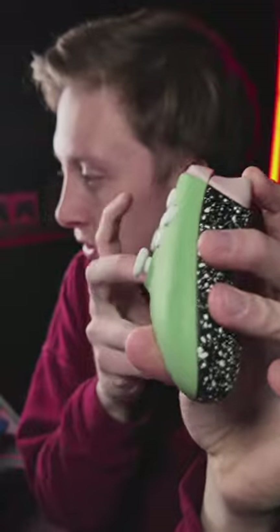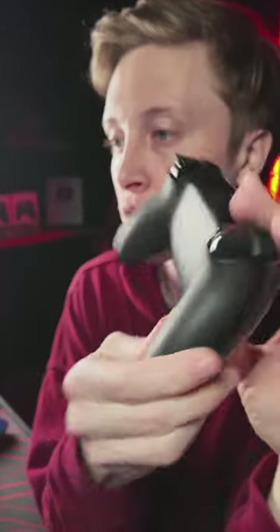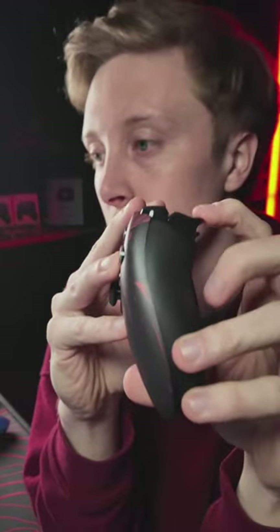Do y'all do PS Spider-Man PS5? Yeah — we have Spider Armor. Right here — this is the Spider Armor PS5 controller, 24-hour shipping. You order it today, it goes out today. If you order it before UPS gets here it ships today; if not, it'll be tomorrow.